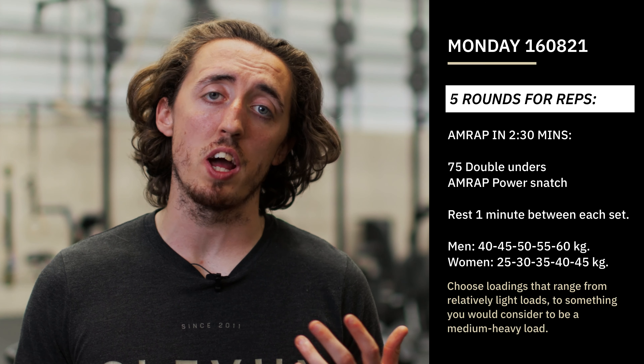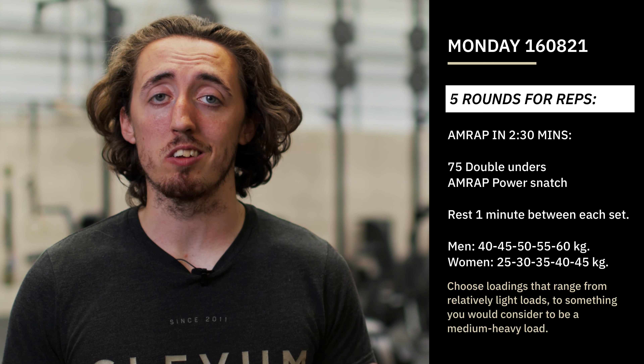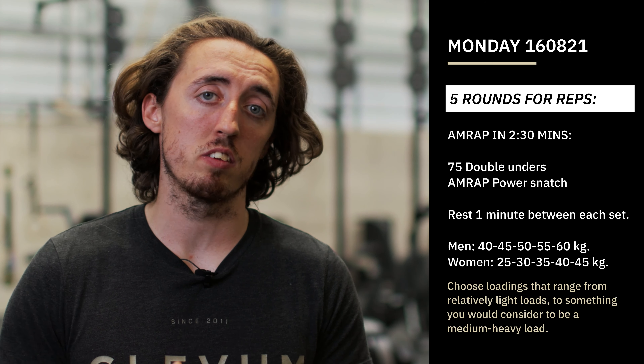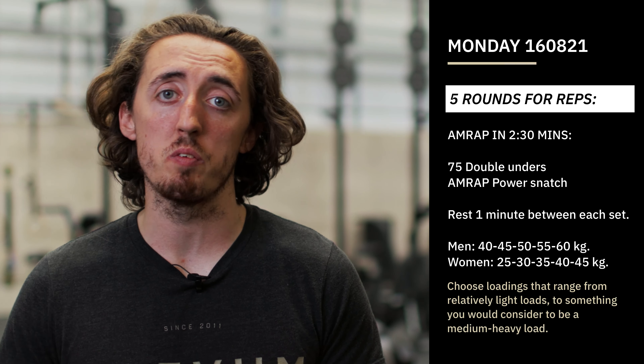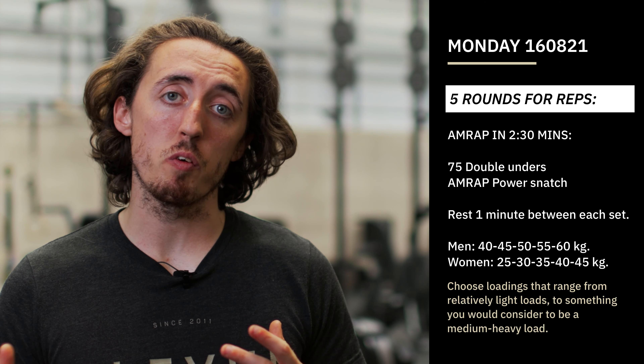So when you're choosing your load, try and find something that you think you could do. Start off with something that you can cycle, that you find relatively light, that you could do at least 10 to 15 plus reps in one go. And then that last bar should be something that you're looking to do quick singles, maybe two or three reps when you're fresh — but quick singles in the workout is what I would suggest.